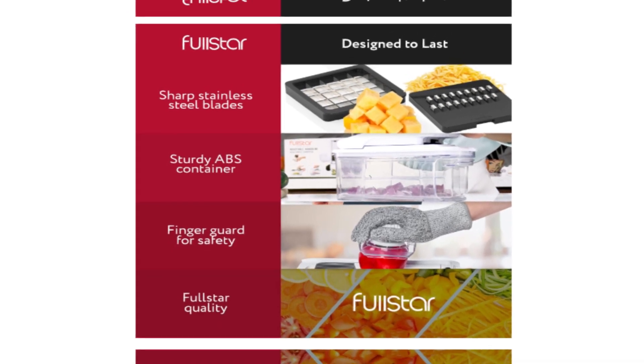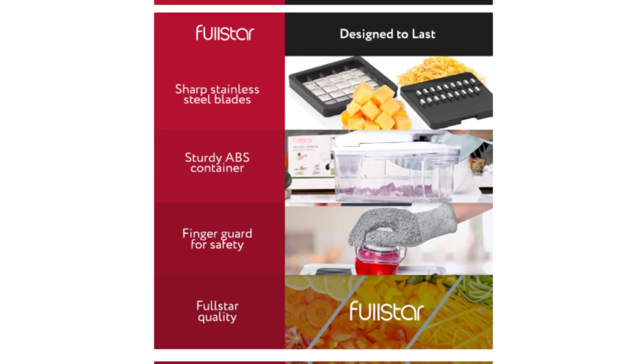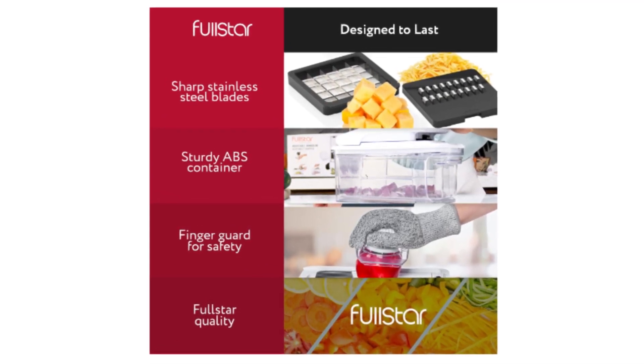Additionally, the inclusion of a handheld spiralizer and other bonus kitchen gadgets enhances the overall versatility of this 5-in-1 tool.